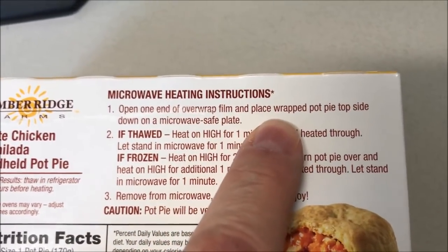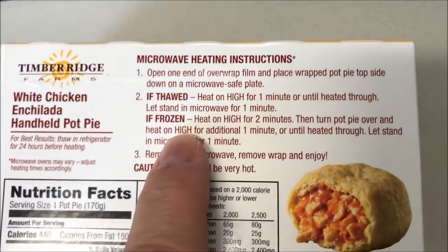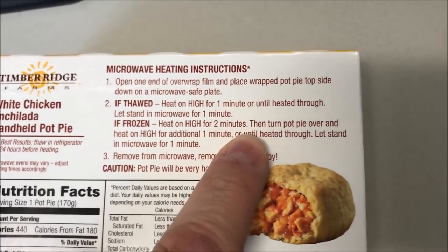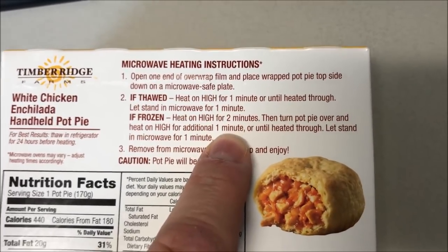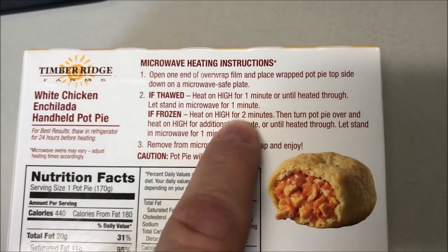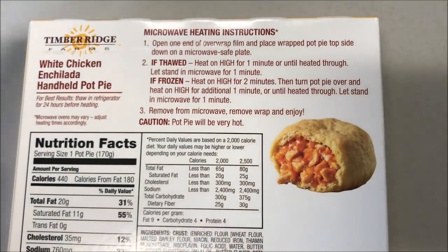Open one end of the overwrap and place the wrapped pot pie topside down on a microwave-safe plate — that's interesting. Mine is frozen still, so we're gonna heat on high for two minutes, turn it over, and heat for an additional one minute. That's why you start upside down, because you end up right side up. If it's thawed you do one and one; frozen you do two and one. Then let it sit for a minute — it will be very hot.